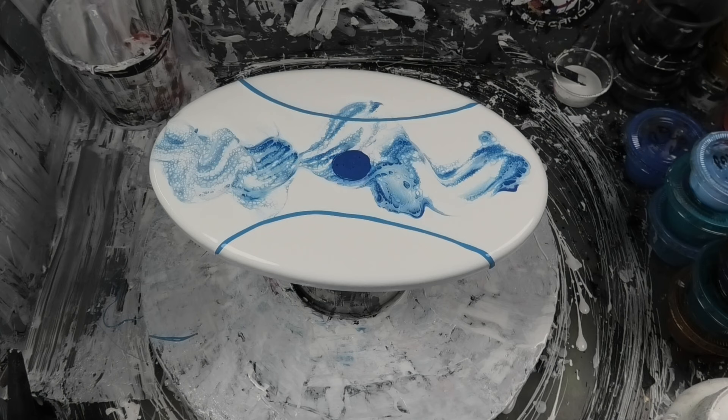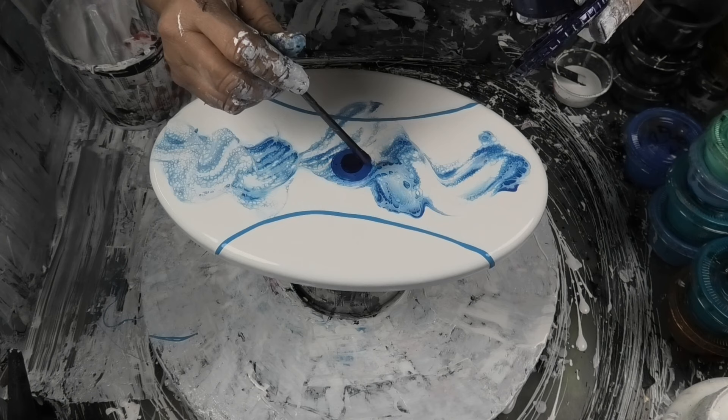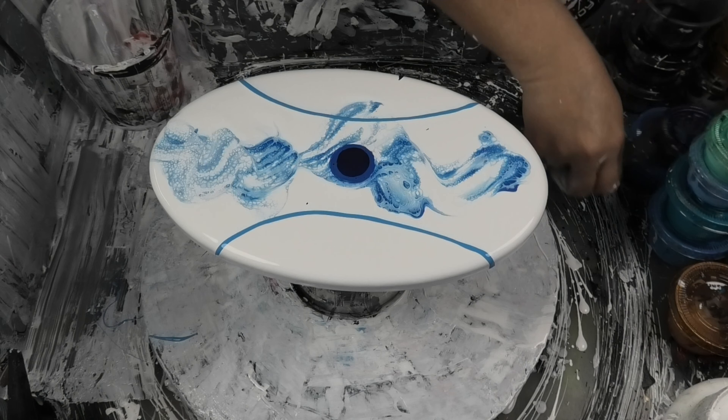Now what I think we might do is grab some Skyline Blue from Eye Candy. Stunning blue, this one. Add a bit of that — yeah, a little bit more. See if we can get this one. Love that color — the depth of it is just insanely cool.